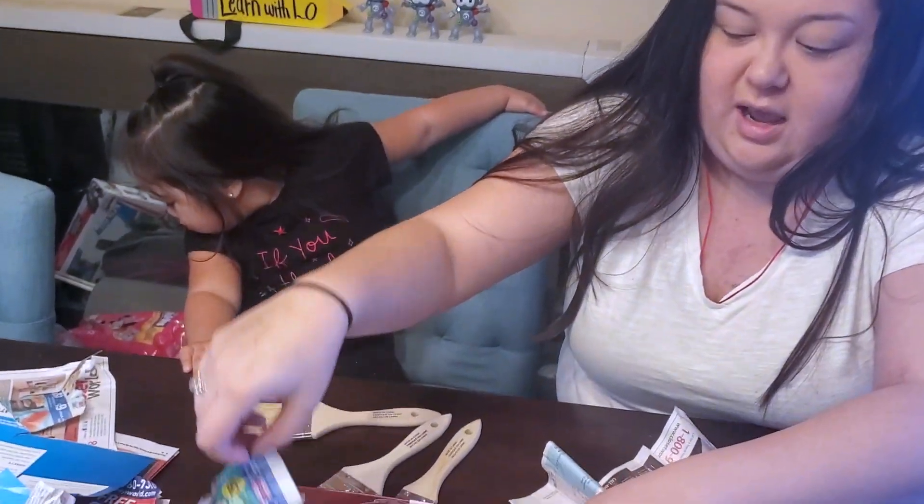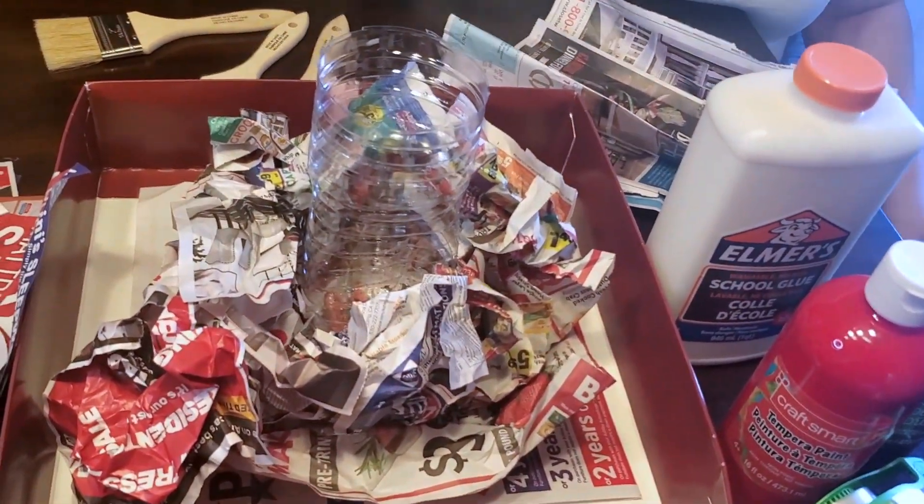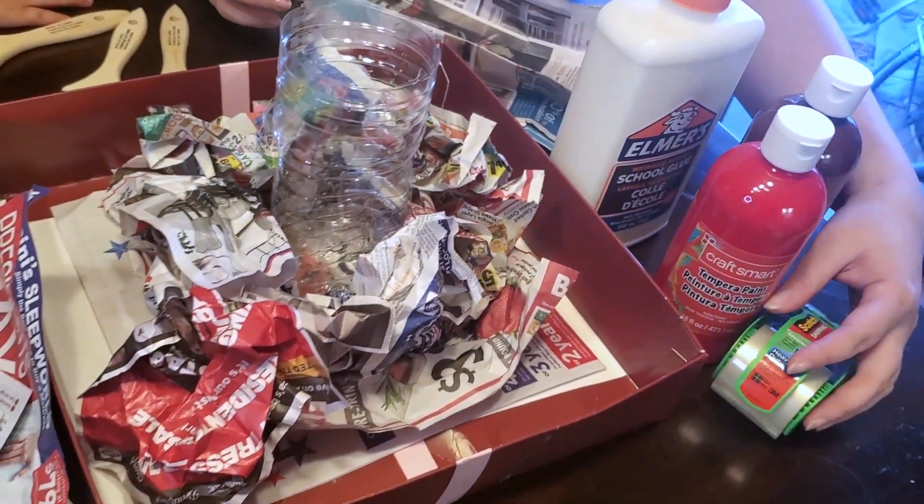Kind of like a net. It's like a net. Then we're going to grab our tape.